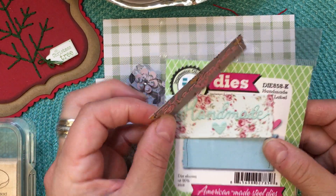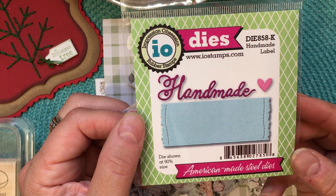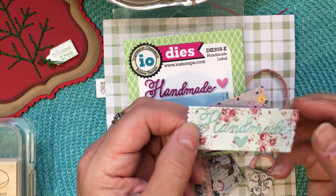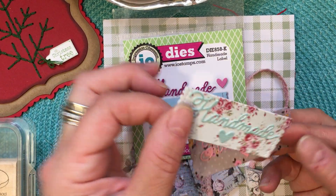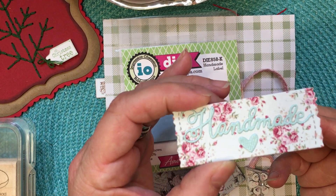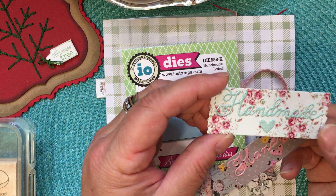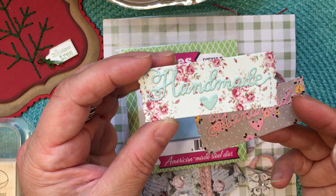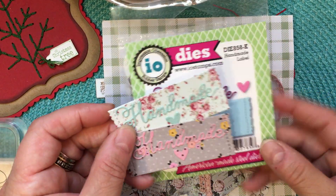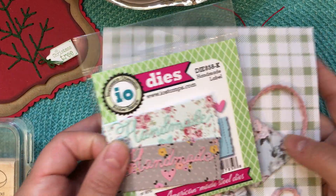I also got this little handmade die and tag from Impression Obsession a while back. I put a couple of these together to use on different things — you can put a little string through the end and hang it if you create a garment or a blanket. I crochet and thought these might be cute, and you could write a little note on the back to the person you're gifting it to. They'd also be really cute on crocheted washcloths.